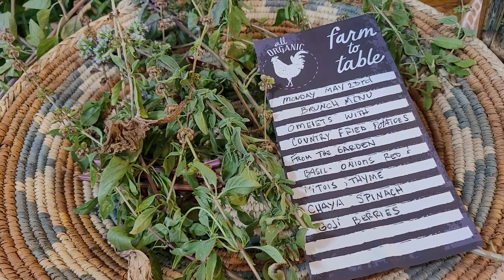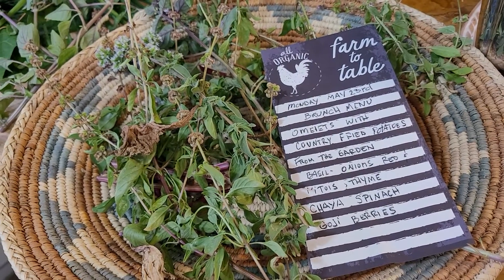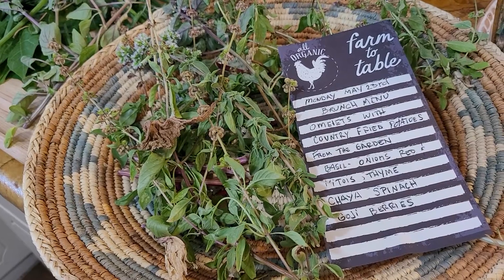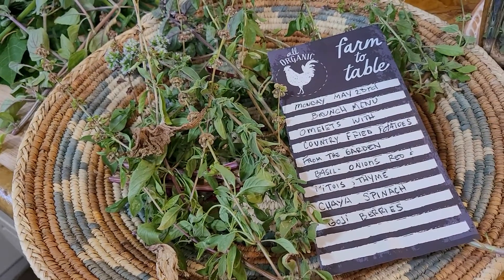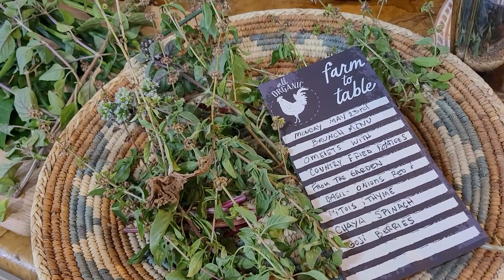Good morning from the City Farm Homestead free plant and garden stand. I wanted to share with you this harvest. I'm about ready to make a brunch for my family, and everything that you see here was either gifted to me or somebody dropped at the stand.